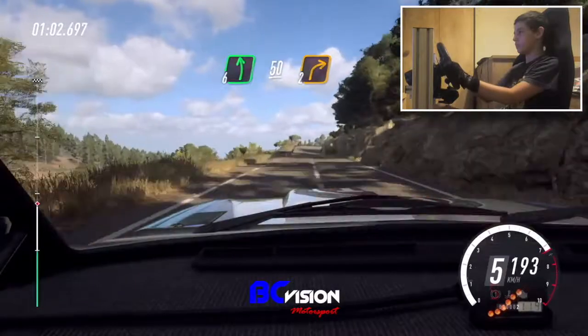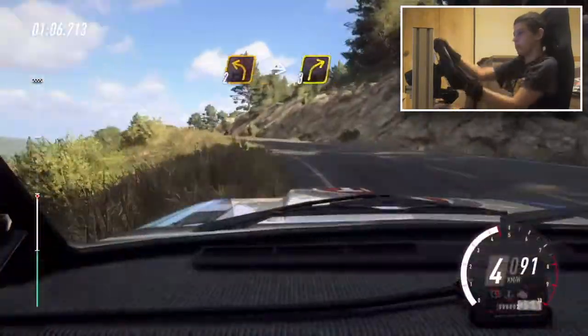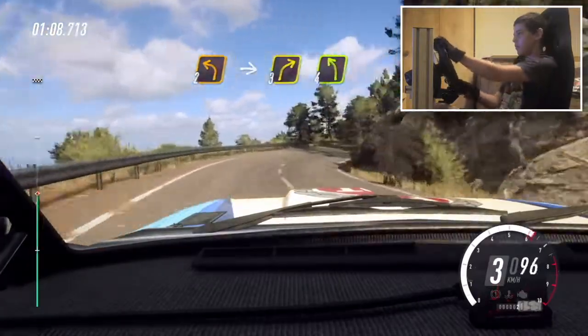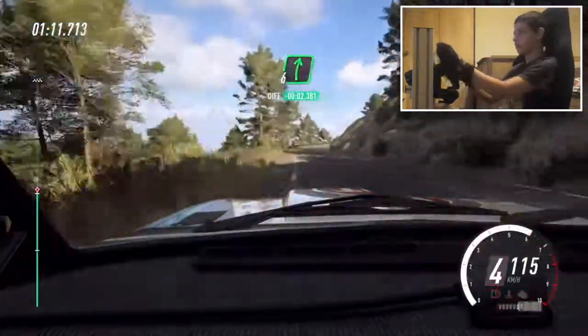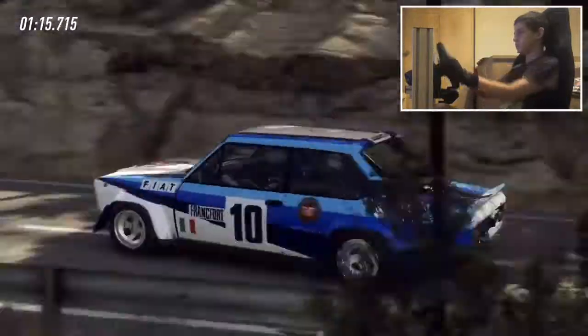2 right, into 2 left long, into 3 right, 4 left, into 6 right extra long of a crest. 60.